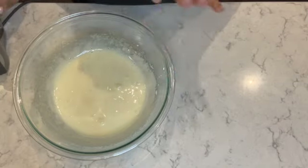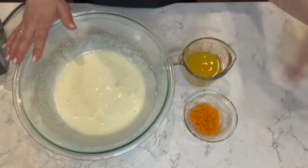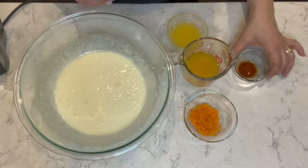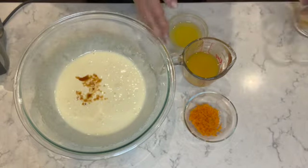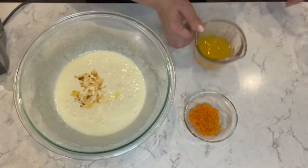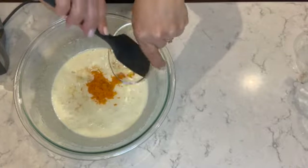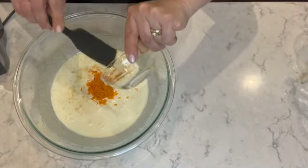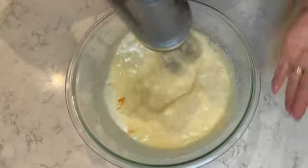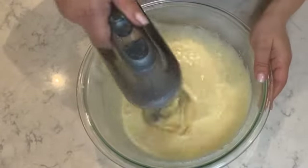Once you have your creamy mixture of sugar and eggs combined, you're going to add your orange zest, orange juice, melted butter, and vanilla extract. We'll start with the vanilla extract, then melted butter, orange juice, and orange zest. Mix again until well combined. This is where you start smelling the orange — the juice and the zest together.